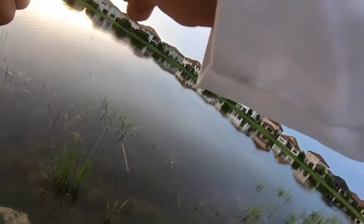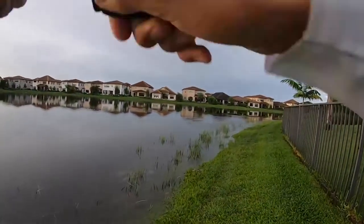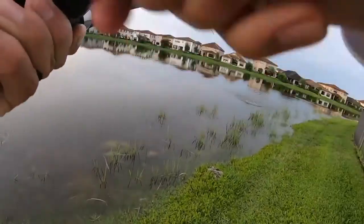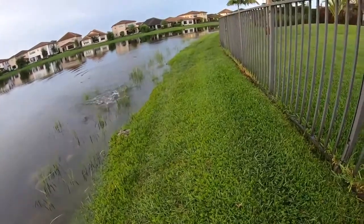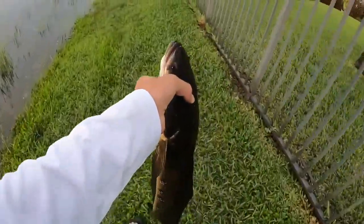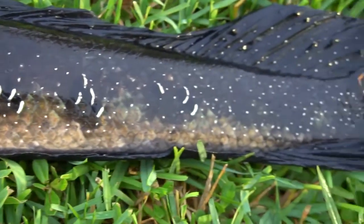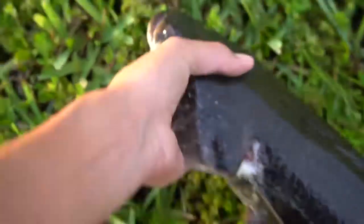There he is, got him — that's a giant, giant! Oh my god. Wow, look at the colors, that is insane. Another good fish guys, look at the colors on this fish — look at the orange. Such a cool fish, that is sick. Let's get a release — alright buddy, you're free.